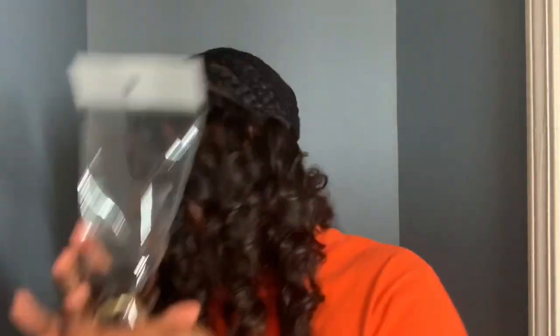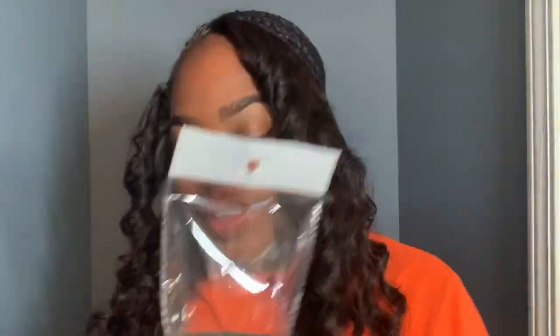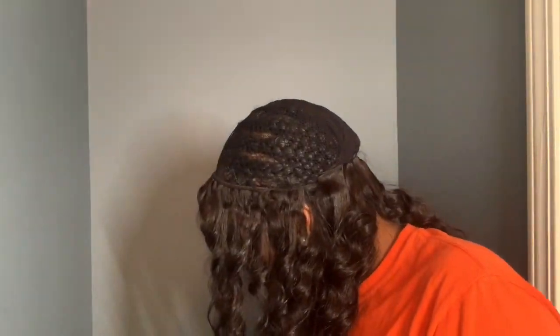This is the hair — it comes in this little package, in a cute little gold bag. I'm going to go ahead and finish sewing now.